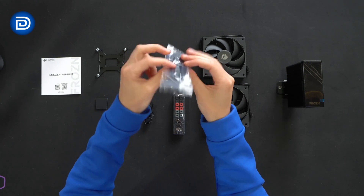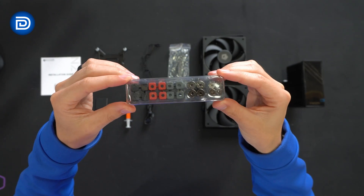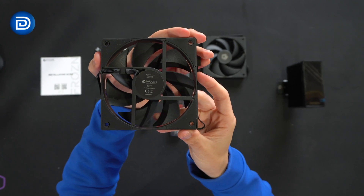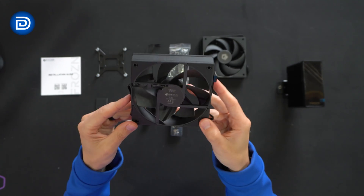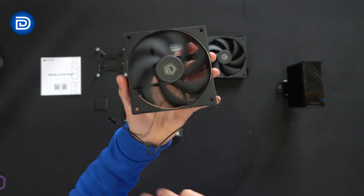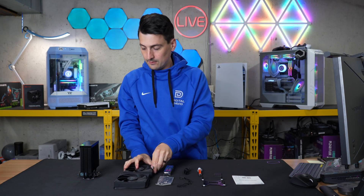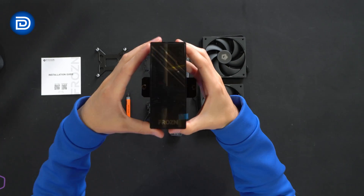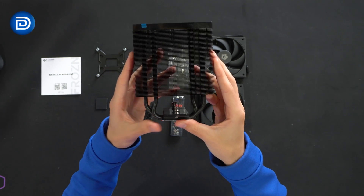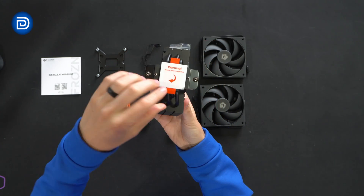You can see the thermal paste that's provided. We have a fan power adapter and splitter — one to two. We have multiple brackets, our Intel and AMD mounting hardware, and standoffs. Then we have two identical 120mm fans. Looking at them up close, on the back it specs them up to 2000 RPMs with a four-pin PWM connector. And lastly we have the cooler itself.